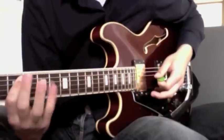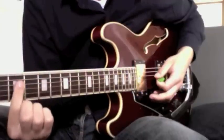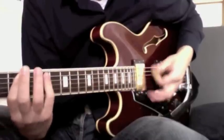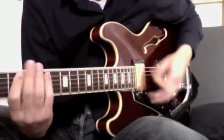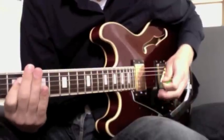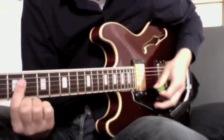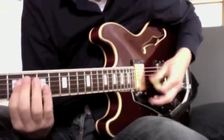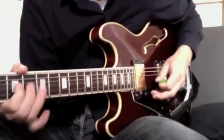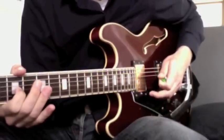Then you play 5, 7 — you can use your ring finger or your pinky, whatever suits you best — so 5, 7, 5. Then you move your index finger one string down, so you play the D and G strings: 5, 7, 5, 5. From the start, you play the same figure — 5, 7 on the D string, 5 on the D string, 5 on the G string.